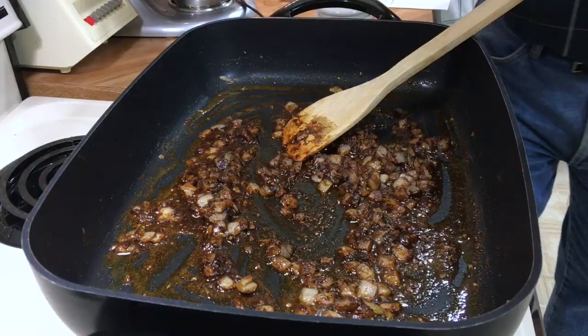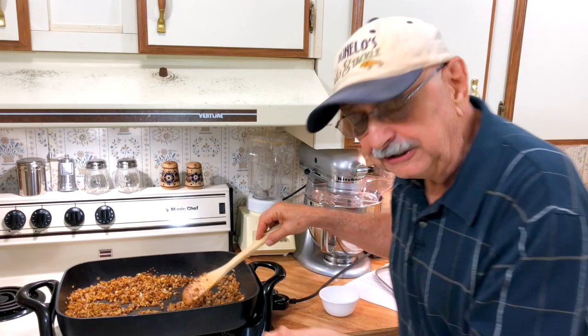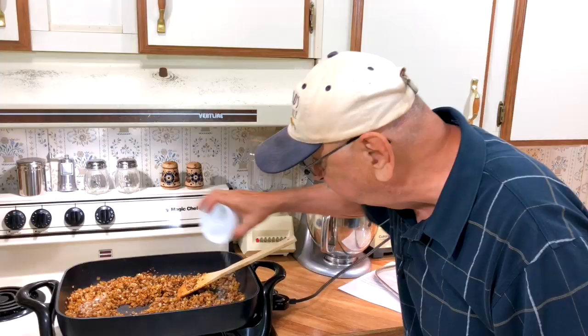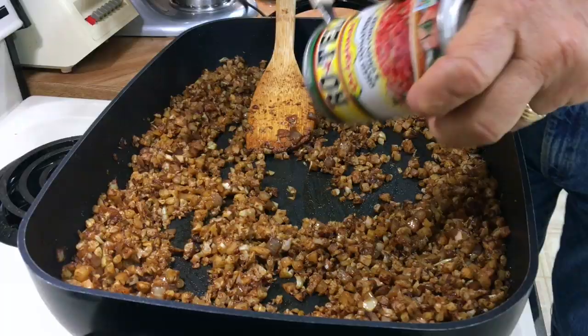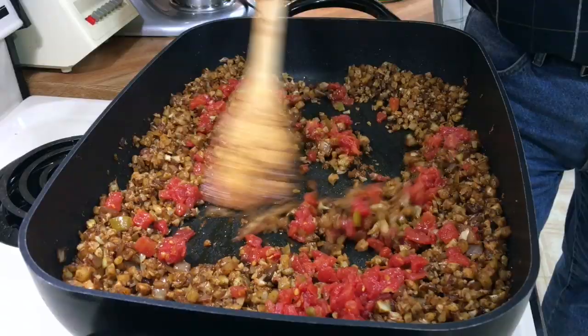I've had this on medium-low for about 15 minutes and it's just now starting to get soft enough — you don't want to eat raw cauliflower. Now I'm going to add about a teaspoon of salt; you might want to use less because of your chili powder being different. The recipe says to add a 14-ounce can of diced tomatoes, but I've got a 10-ounce can of Rotel — this is more like Mexican stuff. I drained it, let's stir it in and see what happens. This is about 13 and a half times darker than the picture in the recipe. Well, let me taste a little.